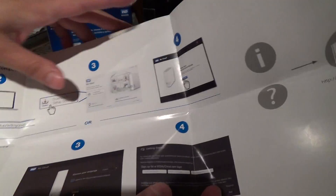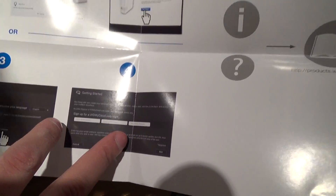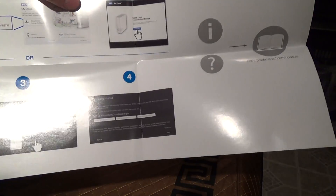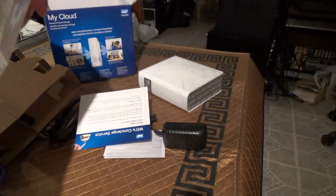You go to the website, you download the setup software, where you basically sign up to their web portal. From my understanding, you don't need to worry about having a domain name or setting it up on your network for accessing it outside, because using the portal it kind of does that automatically for you — which makes life a lot easier for a novice.